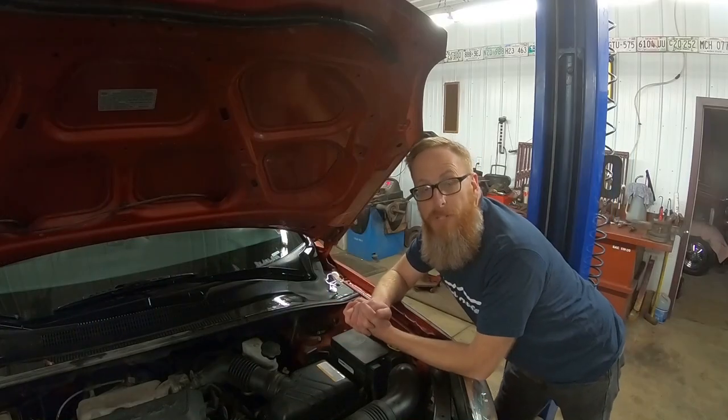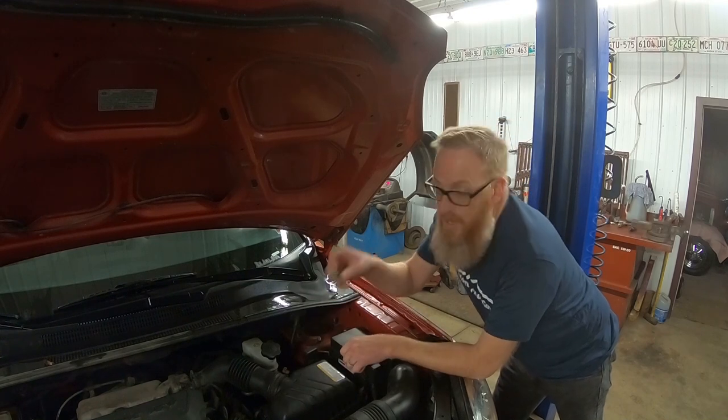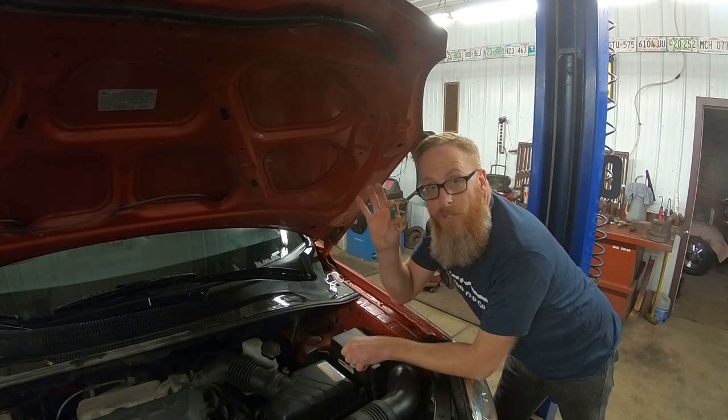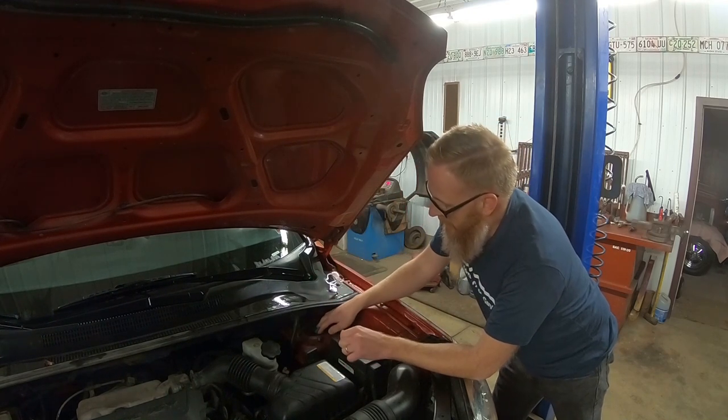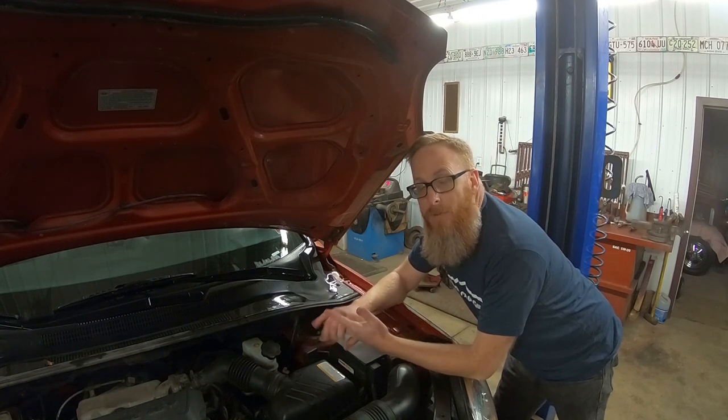Hey guys, welcome back to the channel. My name is Jason and this is Old Car Auto Guy. Today we are working on project Bubbles and we're trying to figure out what the heck is going on with this blowing fuse issue. As you know from previous videos, we've been having trouble with the 40 amp fuse blowing and losing my dash lights, my radio, and my heater controls.